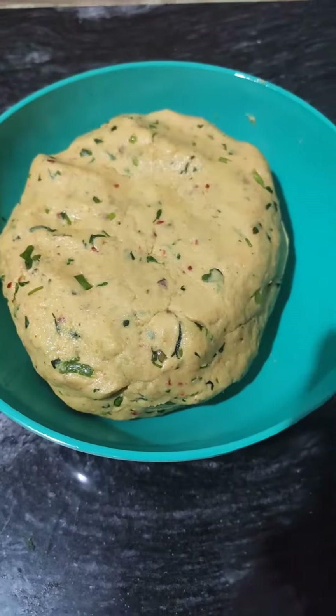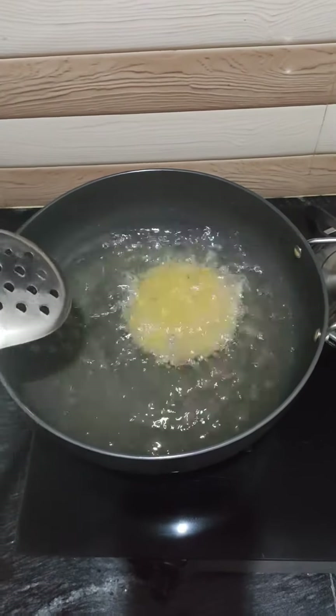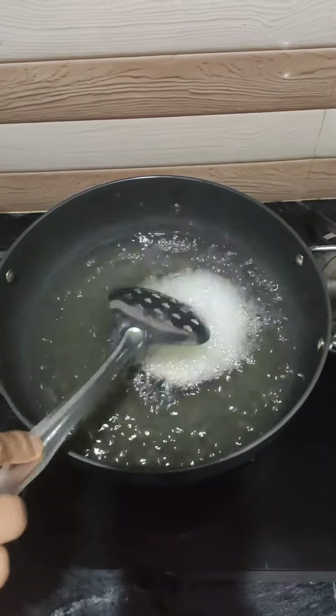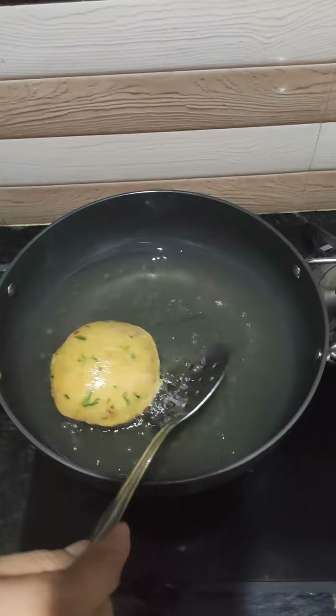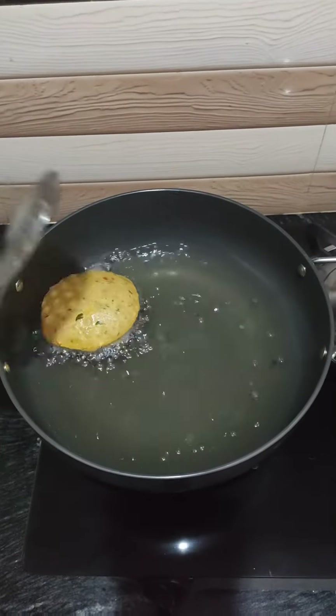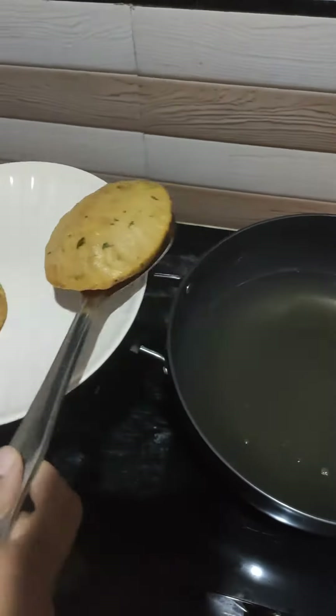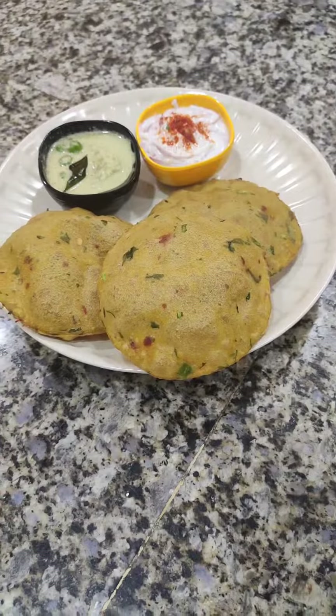Now, make small balls, flatten them and deep fry in hot oil. Handle it in the same way as you handle a normal puri. Take out the puri into a plate. Serve the puri hot with kurma or raita.